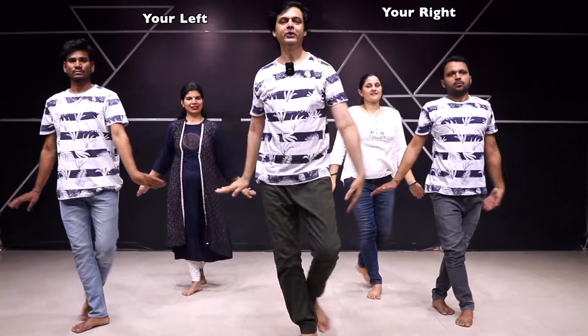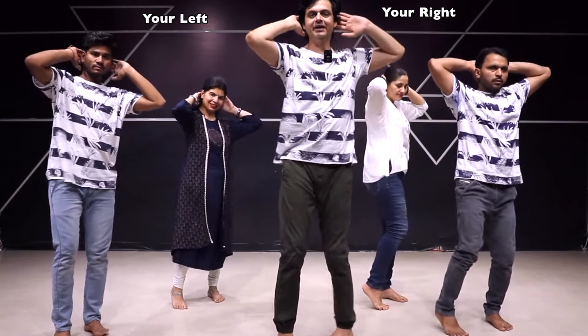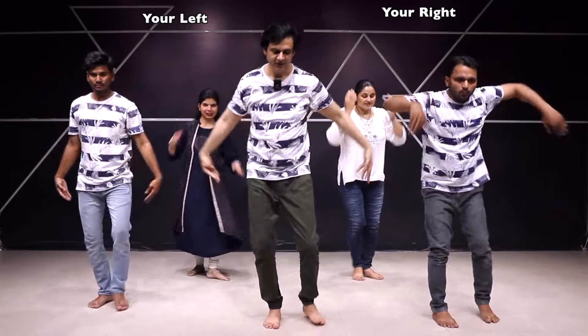ठीक है — 2 बार कमर। 5, 6, दूसरा 7, 8। एक बार कम्प्लीट करेंगे ताकि क्लैरिटी आ जाए। चलिए, Ready।